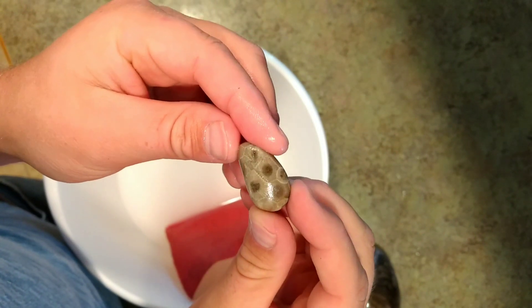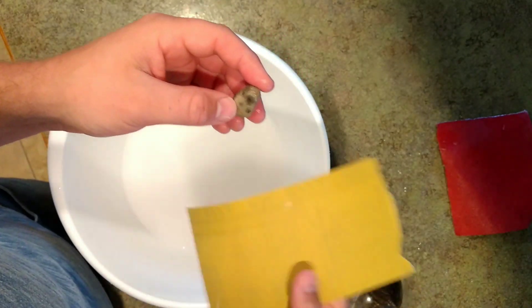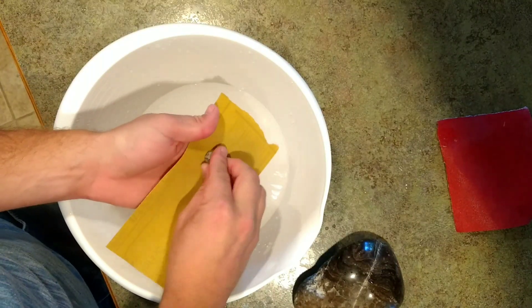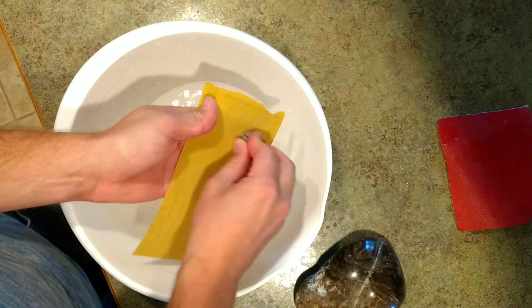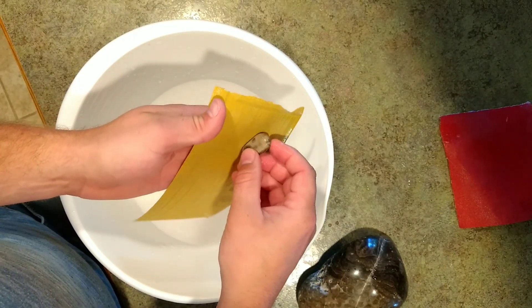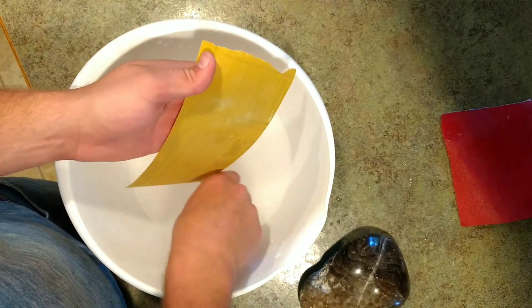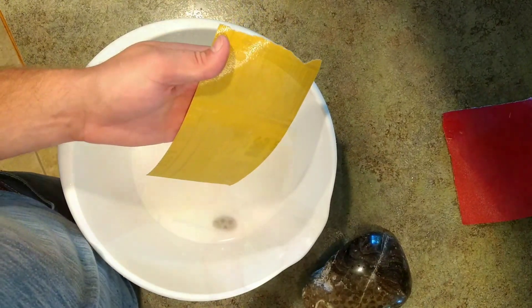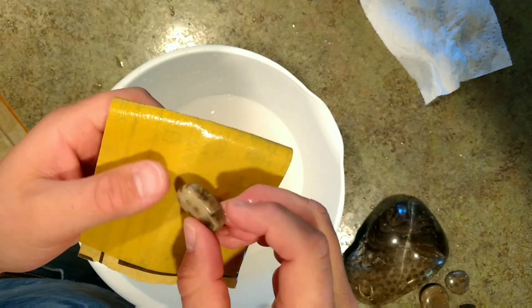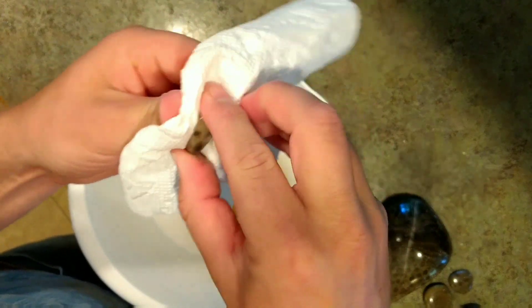We're back still with the 120 grit and I've got all the major edges knocked out. So now I'm going to head back to the 220 grit. We're going to start sanding and the whole stone is going to have to be sanded at this point to get that perfectly smooth edge. We'll dry it, look at it again, and come back to the 220 if we need to — which we most likely will. I went back to the 120 for a while just to get some of the deeper parts out.